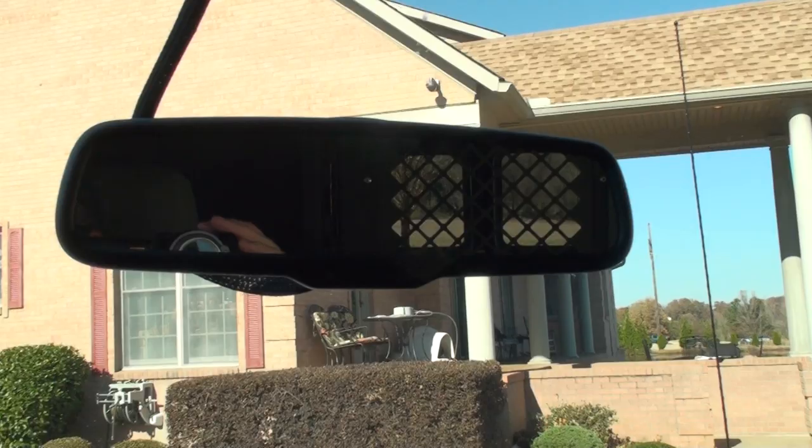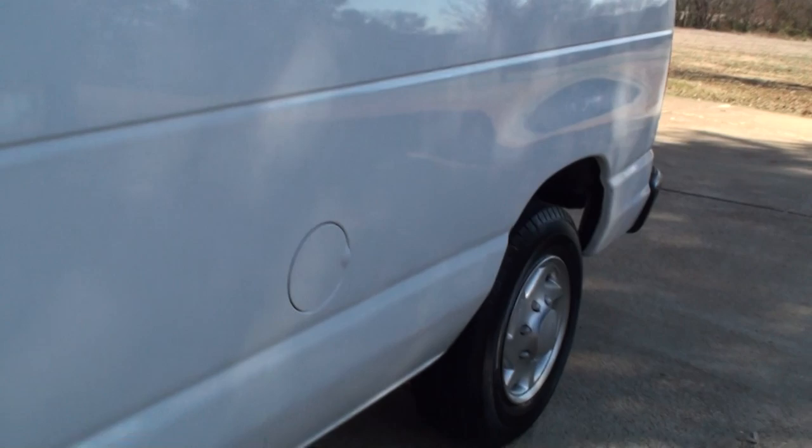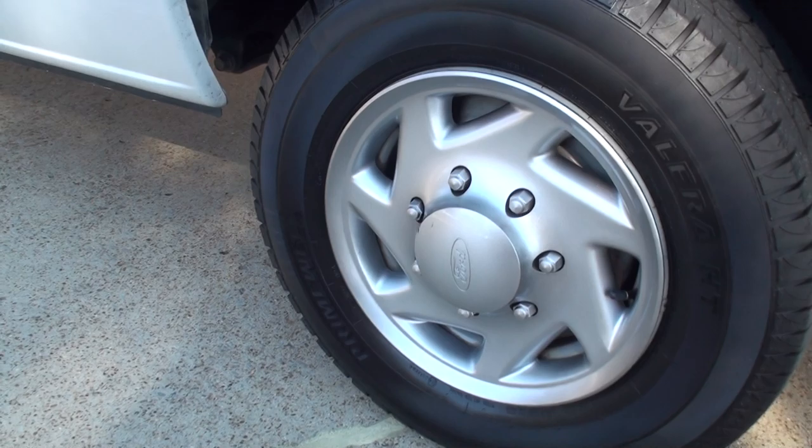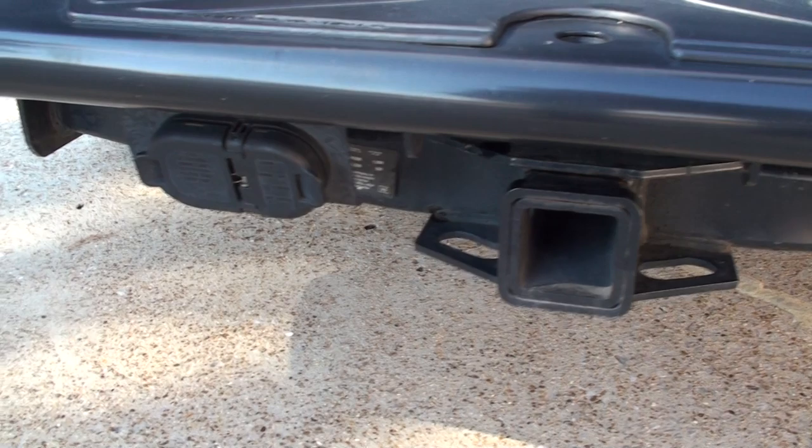It's got the automatic dimming rearview mirror. Got some good tires — plenty of tread. There's your sensor, and you can put a ball here or use the factory receiver hitch with the light plug-ins.